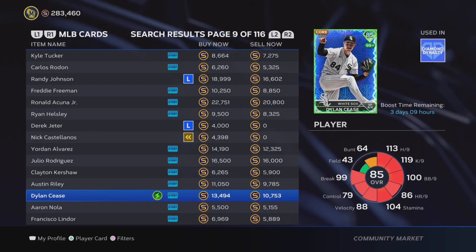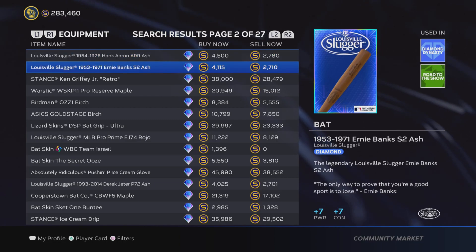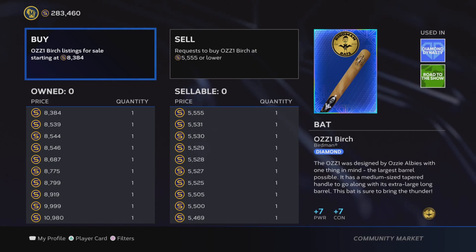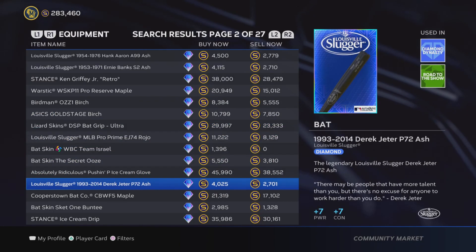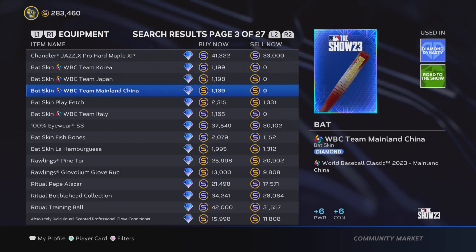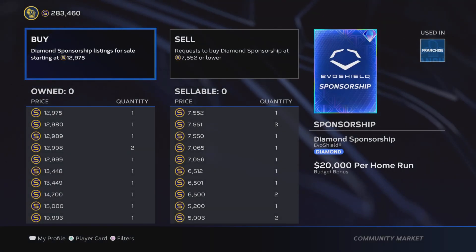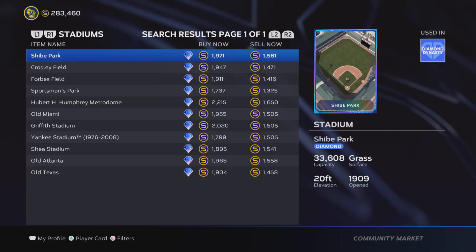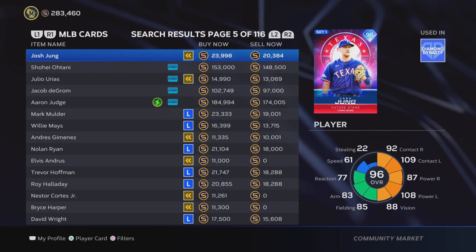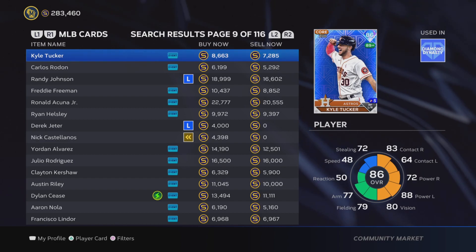I hope everything in this video was pretty clear. If you have any questions about anything I went over, drop them in the comments. I hope this was helpful whether you're new to flipping or just wanted a better understanding before jumping in. Like I said at the beginning, if you're no-money-spent you really have to be flipping cards if you want to complete all the collections and get the best cards in the game. I appreciate you sticking around to the end — if you have any questions drop them in the comments, and I'll see you in the next one.